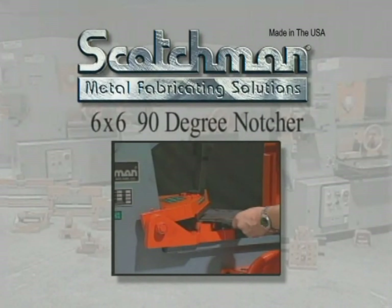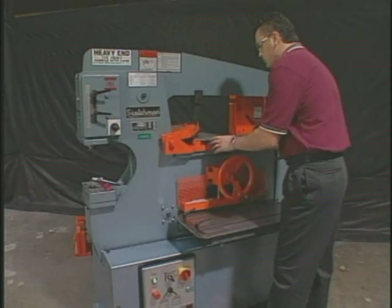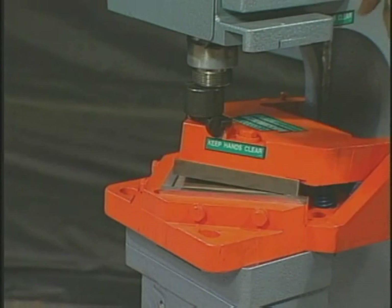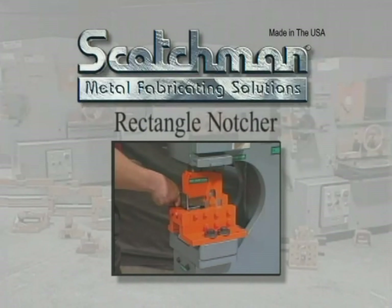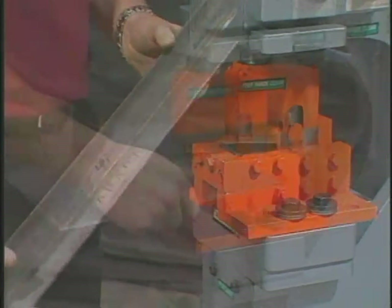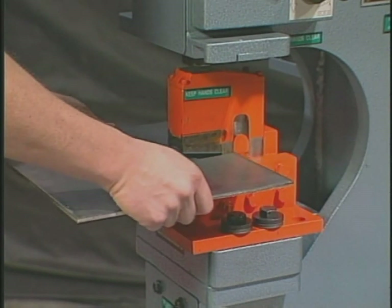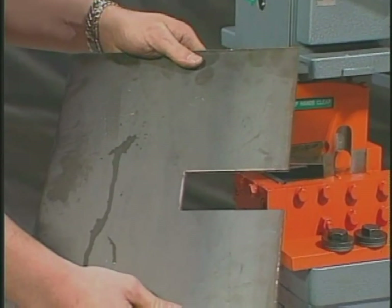Our optional 6 by 6 90-degree notcher can do a big job for you. This tool will notch 6 by 6 in 5/16 inch material. This piece of tooling can be used either in the punch station or on the tool table. Rectangular notching up to 2 inch by 2 and 1/2 inch in 3/8 inch material is easy with this piece of optional tooling. Another unique feature of this tool is the ability to nibble 2 inches wide up to the depth of the throat in the machine — a very rare feature for this type of tooling.